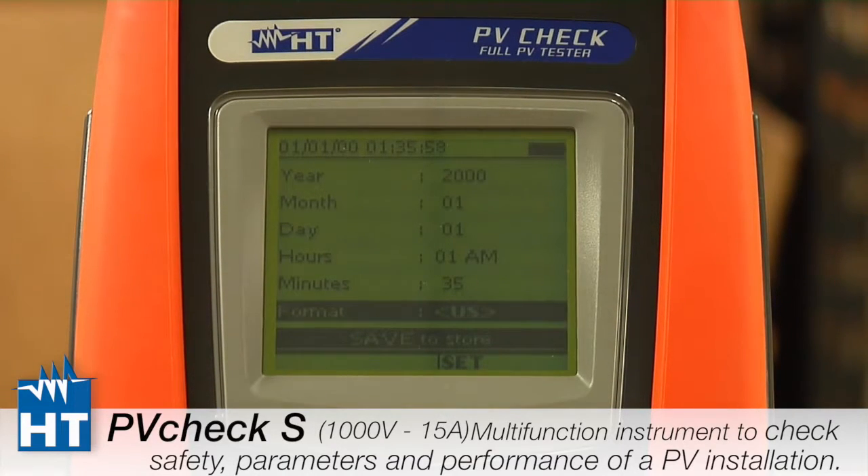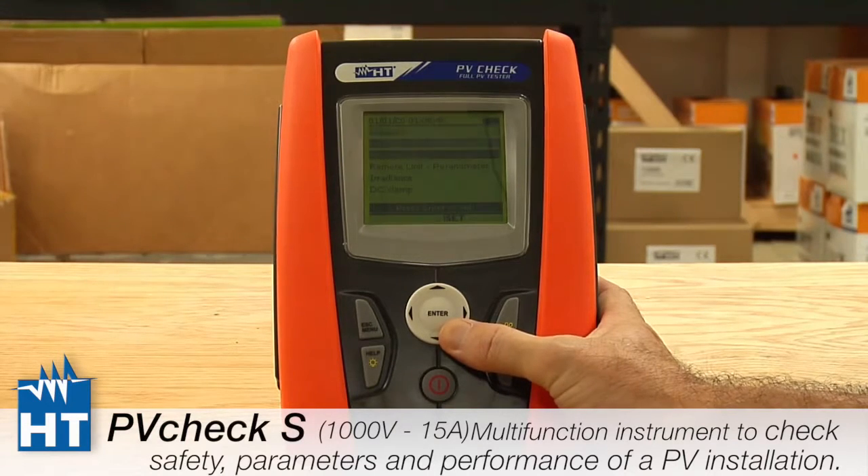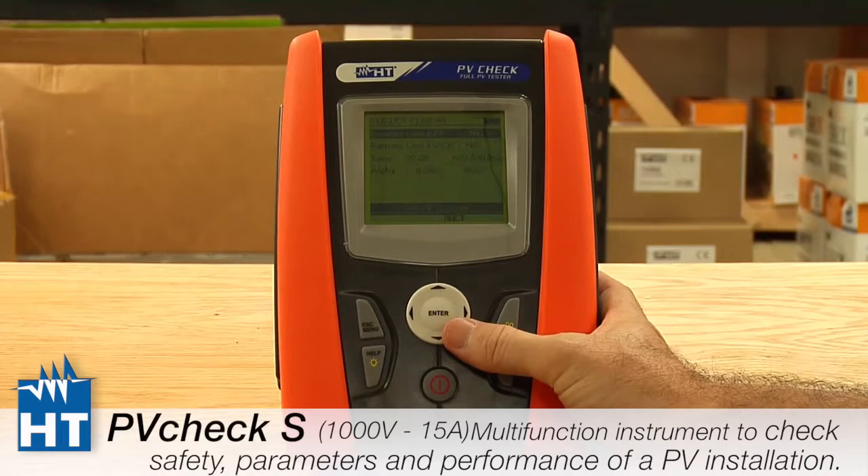The instrument comes from the factory set to the year 2000, so you'll need to update that. Going back to the main menu, the next setting is Remote, which will be covered in another video because it is quite important and sophisticated.